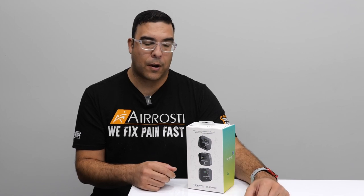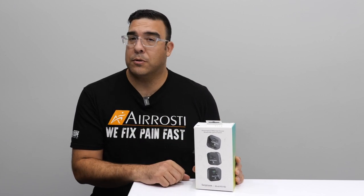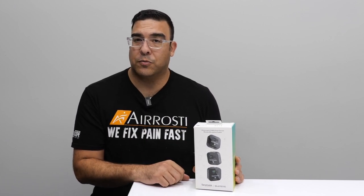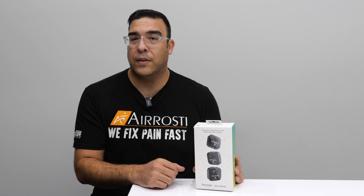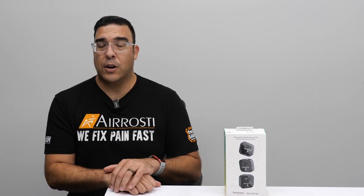It also works great with laptops — perfect for Zoom calls at home. Overall, I really recommend checking this out; it retails for $400 and I'll have an affiliate link in the description below. If you have any questions post them in the comments, click on the other video clips here, subscribe to the channel, and ring the bell to be notified of all my new reviews.